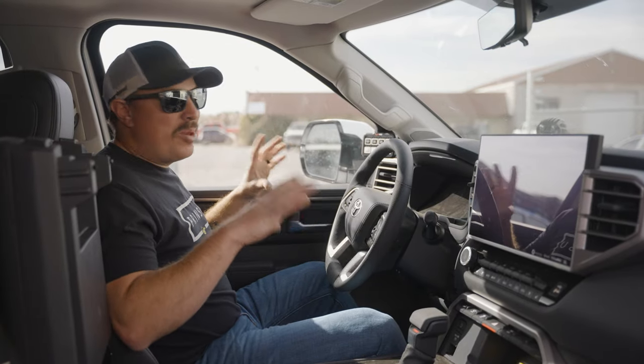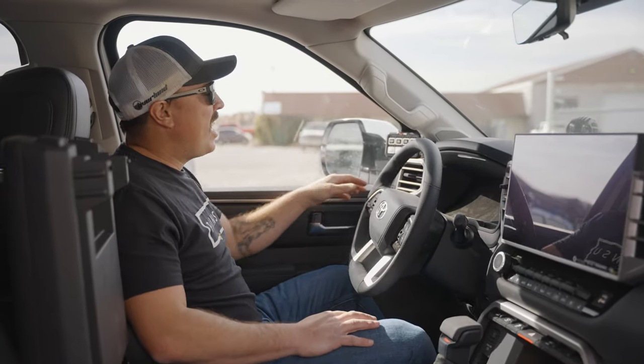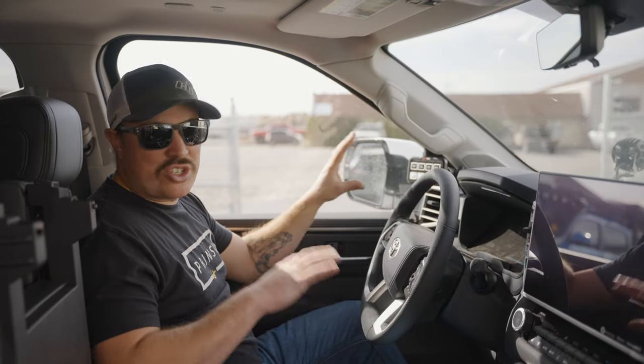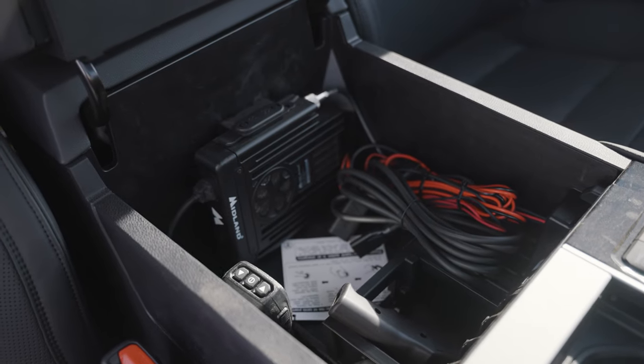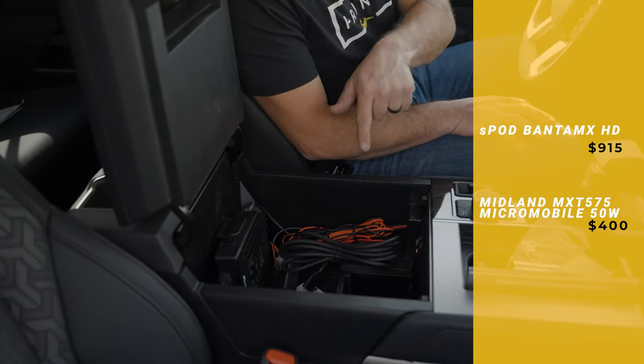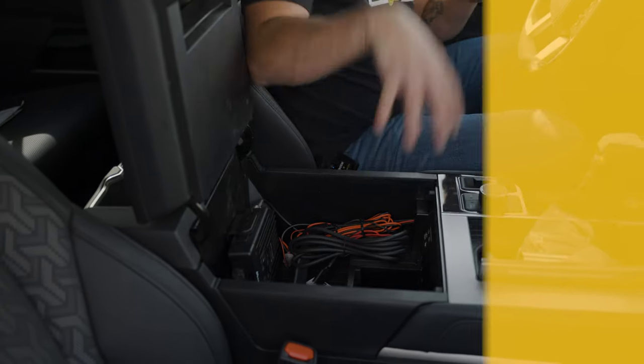Up front in the cockpit, we haven't changed a whole lot. We did add an 8-position S-Pod in order to control all the lighting we added plus additional accessories we add in the future. And in the console, we took advantage of how much space we have here — we threw in a Midland radio and we got our winch controller right here, readily available so we can grab it in a hurry if we need to.